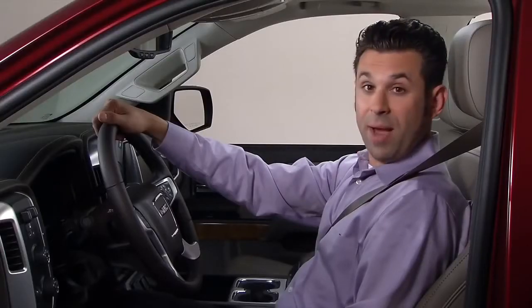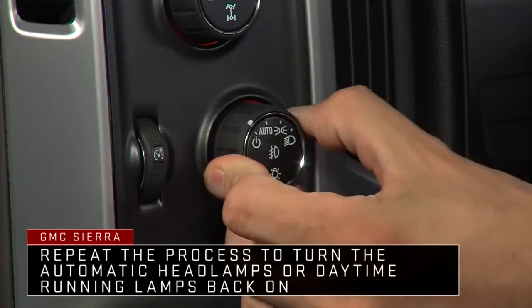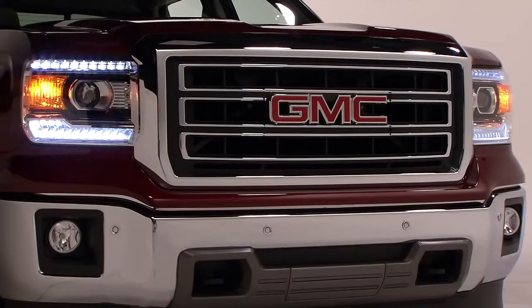To turn off the automatic headlamps and daytime running lamps, rotate the knob to the power on/off position. The position after auto turns the headlamps off but keeps the parking and other exterior lamps lit.